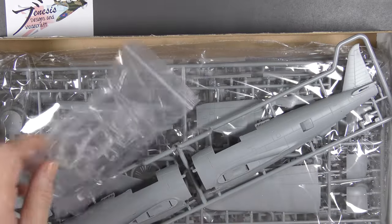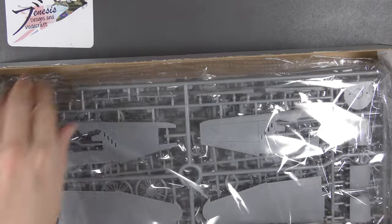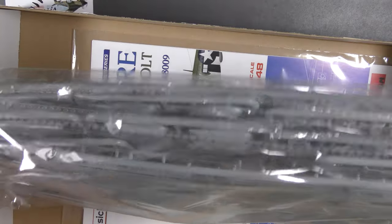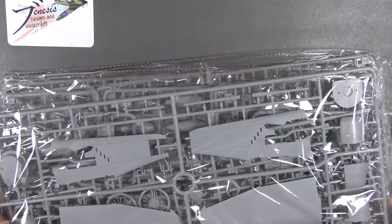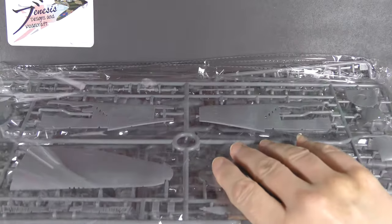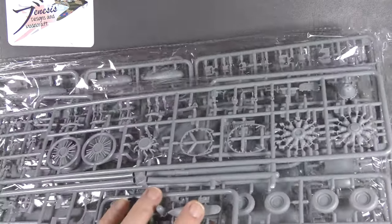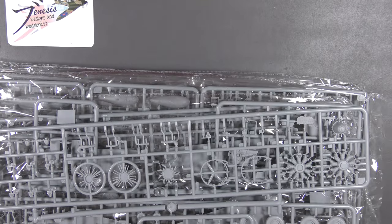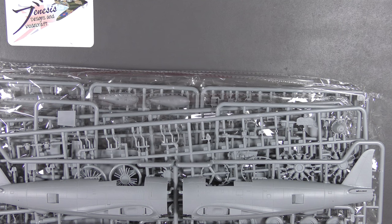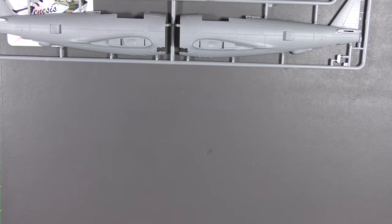There's quite a lot going on in here straight away - this is quite a deep box and it's actually pretty full. Everything comes in one big bag, and then most of the sprues are separately bagged again inside. There are - let's see - one, two, three, four, five, six, seven sprues. I don't know how many parts this equates to but it looks like it's quite a lot.